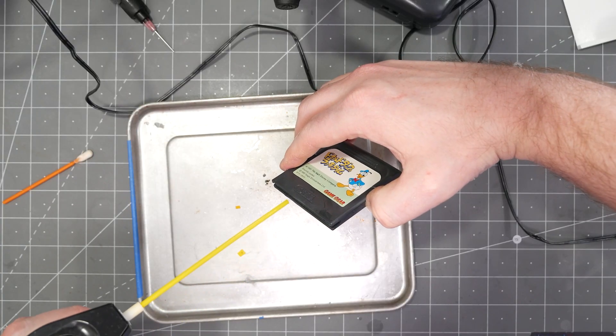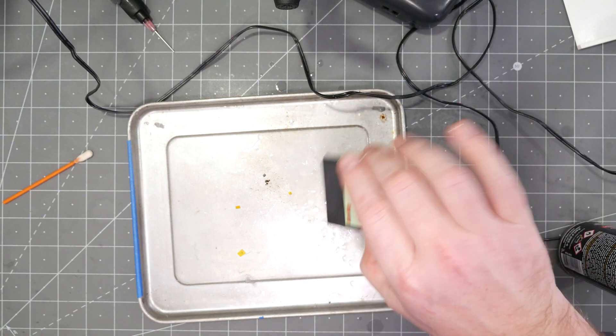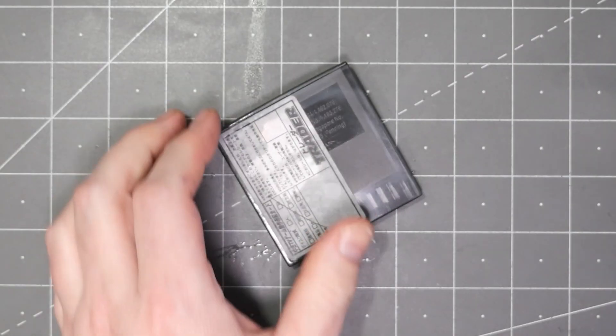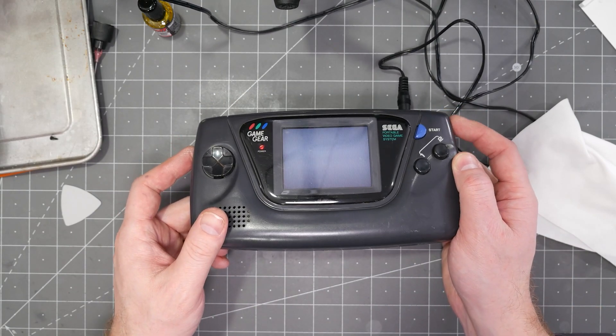When cleaning cartridges, I suggest removing the PCB from the case. While Deoxit is safe on plastic, if there is overspray you could damage the label. Fortunately — but sadly — that cartridge was already dead, so no major loss. I was hoping corrosion was the problem, but it turns out the ROM chip is bad.